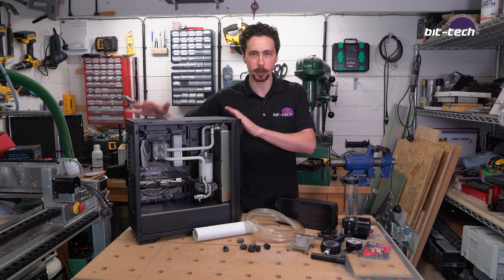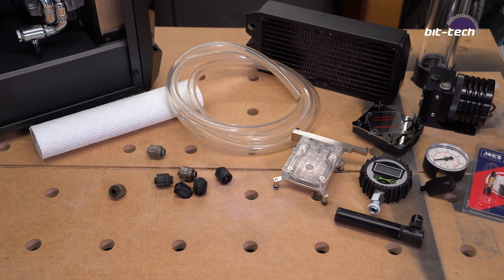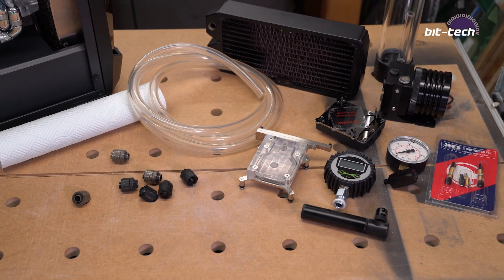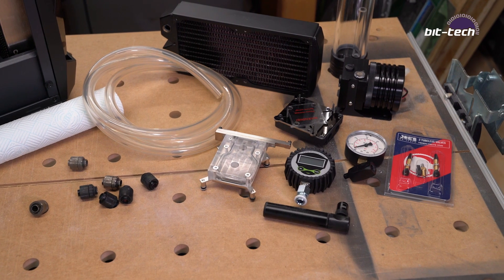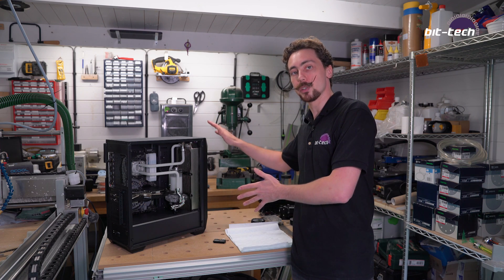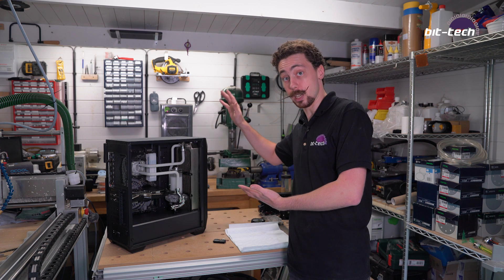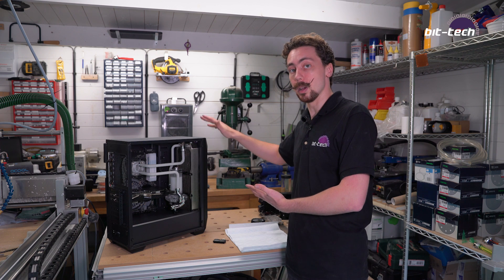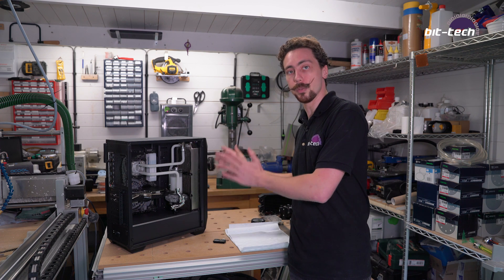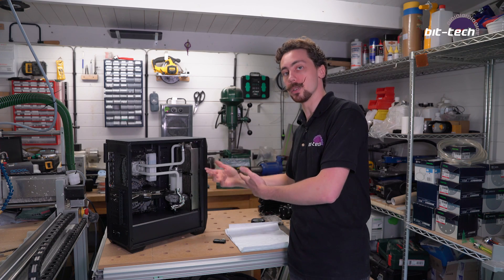We're going to be using the Antec build that we did earlier, just to show you how to lay it out, along with some other components that I'm going to be building on the bench to show you different alternative methods so you can do it at home easily. I've got a card here so you can see the actual leak testing we did when we made the build originally, but for now the fill system is going to be fine — it's really just a matter of showing where you put things and what you do with the cables.